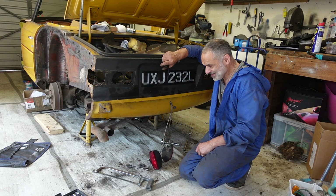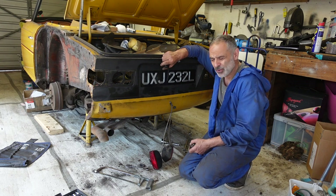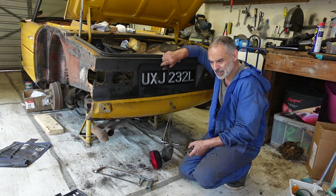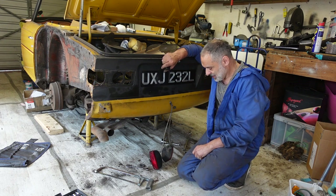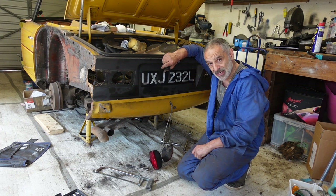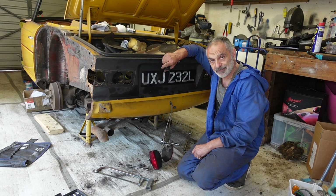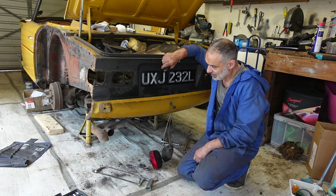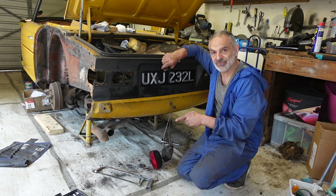If I found someone to just take this off my hands for what it stands me, I'd let it go. It seems that every little job I try to undo on this car has a job before the job. On every part I touch I don't know if I've got the patience for it anymore. I've got no choice, but boy would I love it if someone just took it away from me.